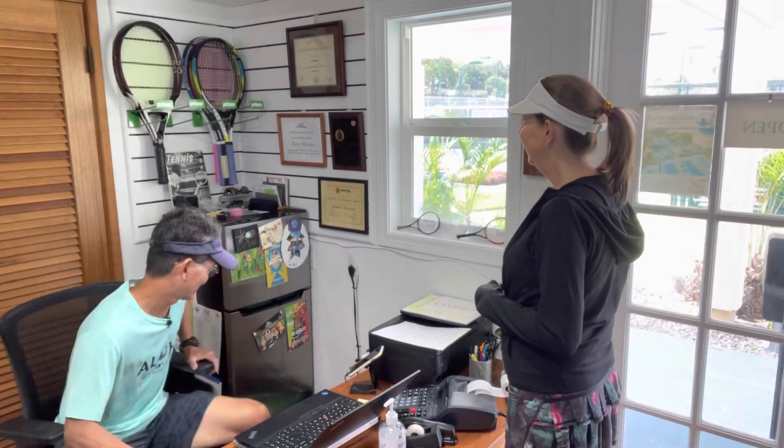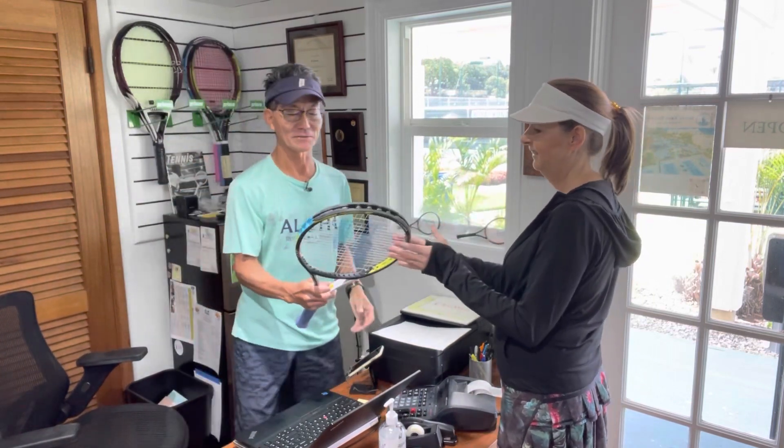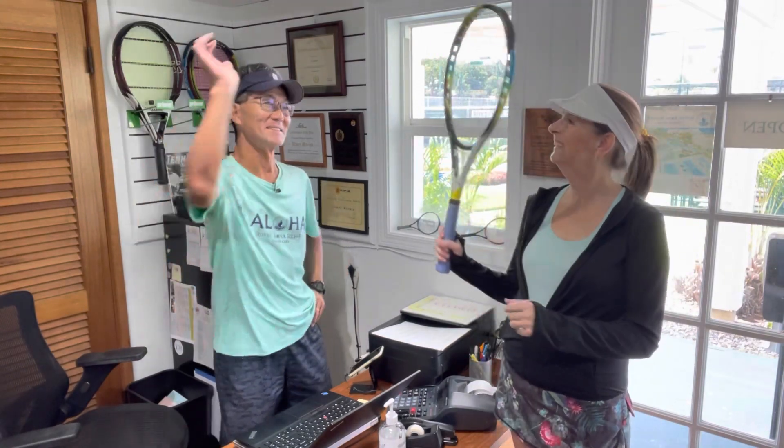Hi there. Hi. I'm here to pick up my racket. Oh, yes. It's ready. Thank you. You're welcome. So now that you know everything about the frequency of stringing and how it can help your game, do you have any questions? Yes, I do. Now that it's all perfectly strung, does that guarantee that I'm going to win all my matches? No, it's not going to guarantee that you'll win all your matches. But if you lose a match, I can guarantee it's not going to be your strings' fault. Okay, great. Thanks for watching. Happy stringing. And let your strings play.